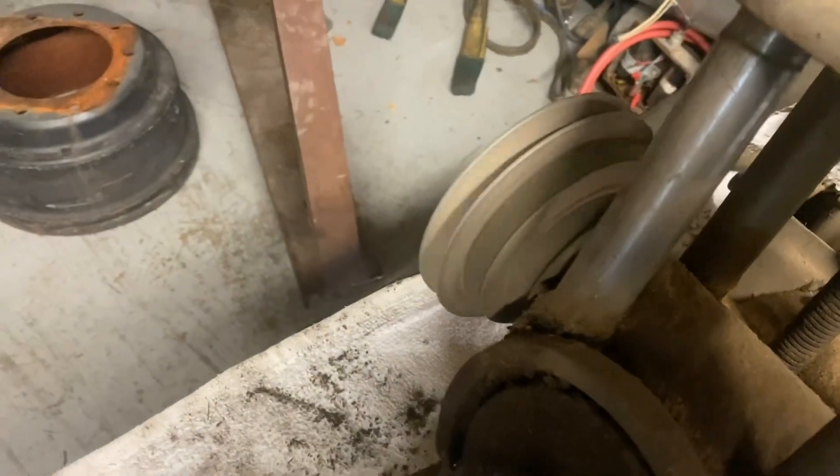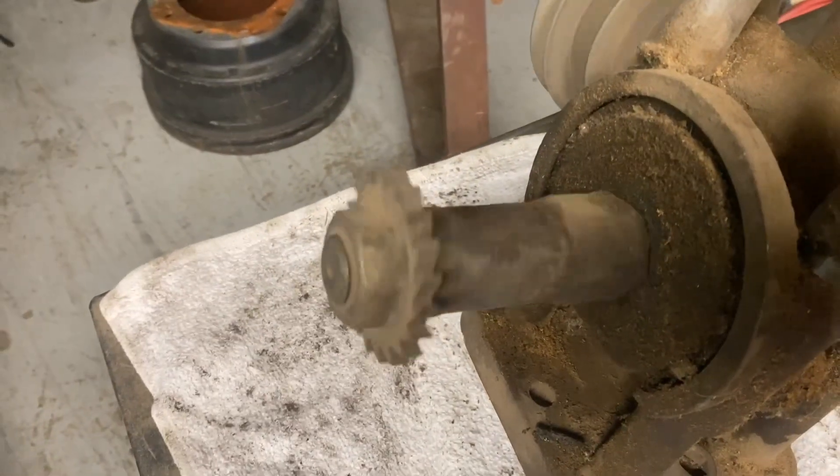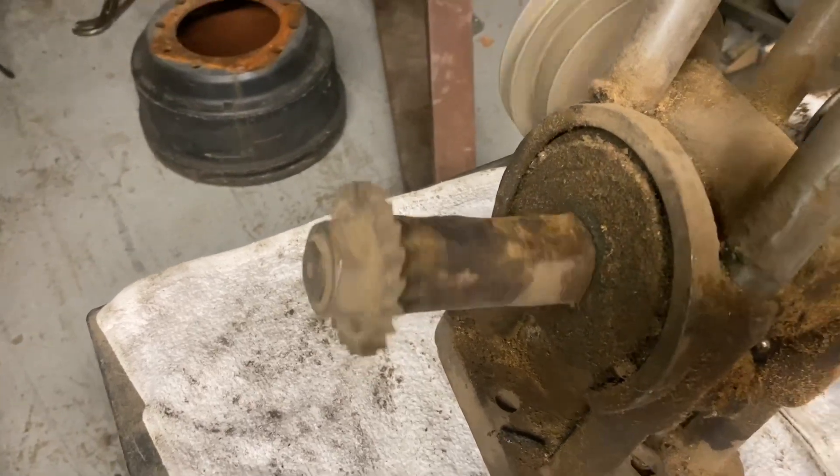That's the second to highest speed, as you can see. That's not cutting very fast — that's not for grinding.